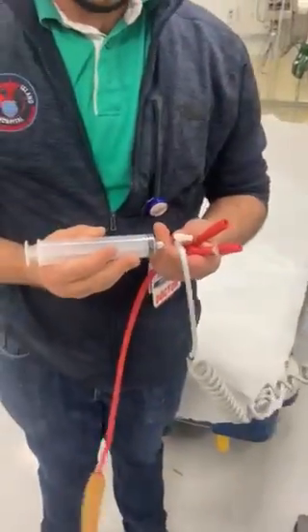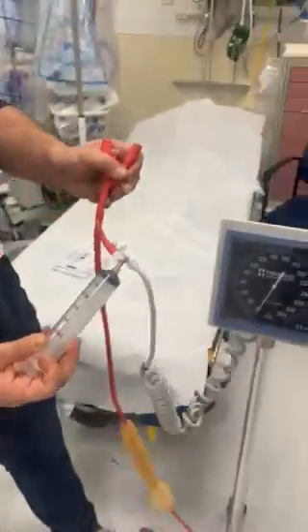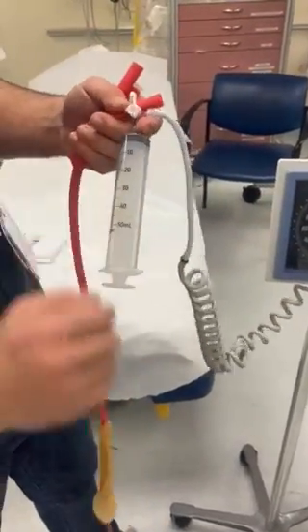You've got the 50cc syringe, and it's going to be set up like this: esophageal balloon on one side, cuff on the other, 50cc syringe on the bottom.